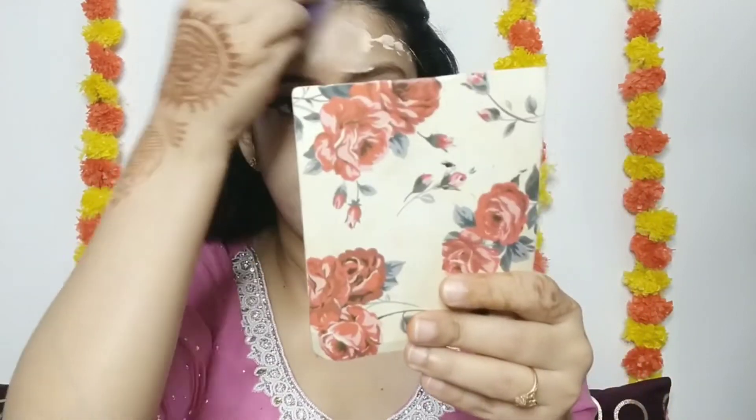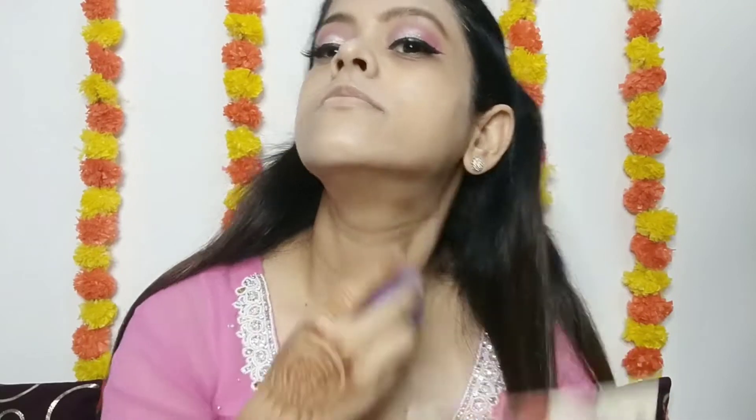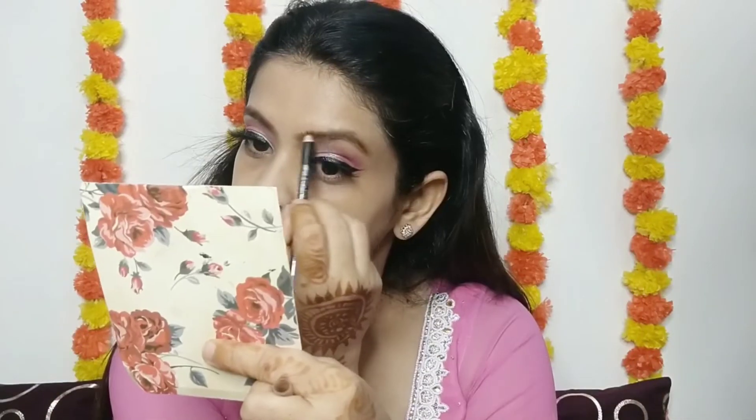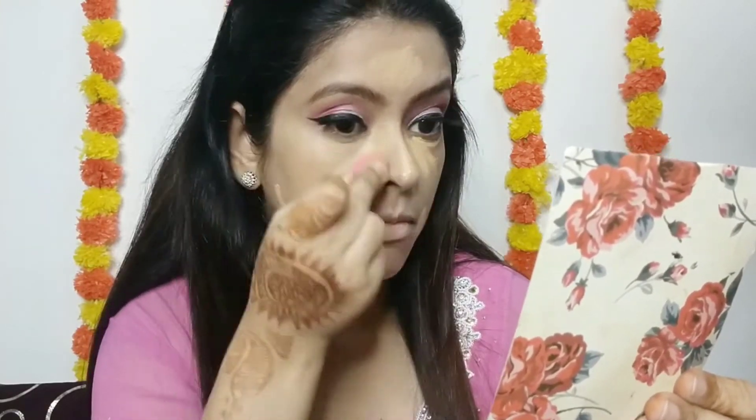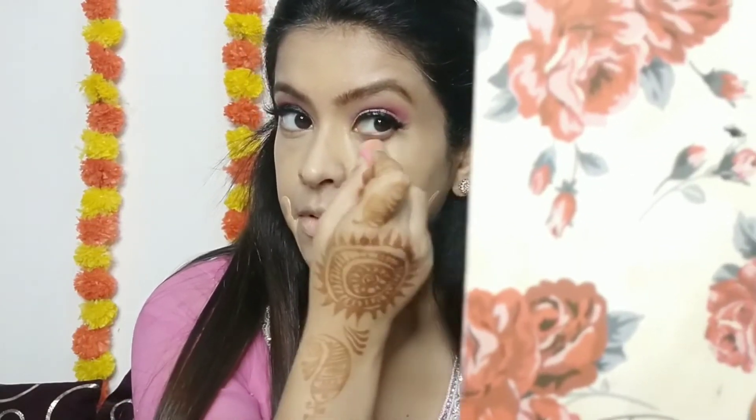This foundation does oxidize on your face, and the coverage is sheer to full coverage. After putting the foundation, don't forget your neck makeup. Then I will highlight my face — I have used the same Insight concealer here on my face, on the other pigmented areas, the nose, and the forehead to highlight them. I used a little concealer because my base has minimal coverage, so I applied concealer to get more coverage in those areas.